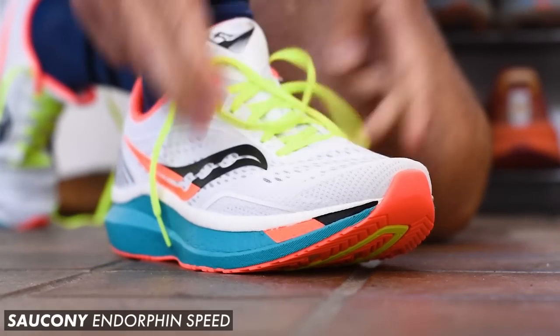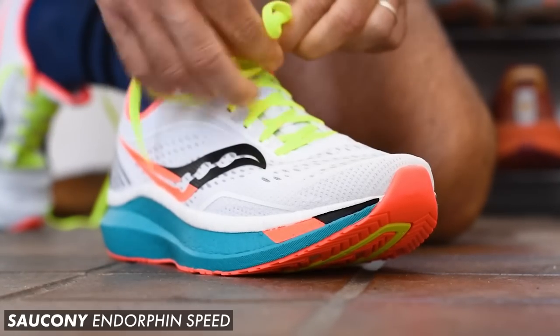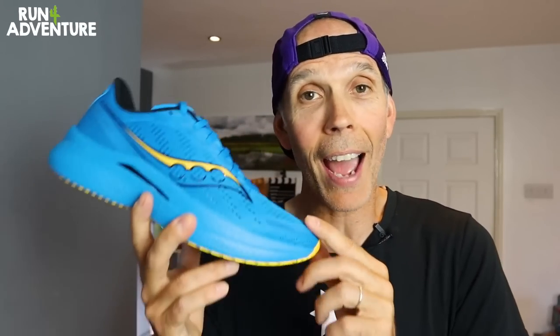I was a massive fan of the previous two versions of this shoe and did lots of training miles and race miles in them, but there have been a few big changes this time around. I have to say I'm loving this new blue and yellow colour combination — the shoe looks amazing — but we all know we can't pick our running shoes on looks alone, so let's dive in and find out how the new Endorphin Speed performs.